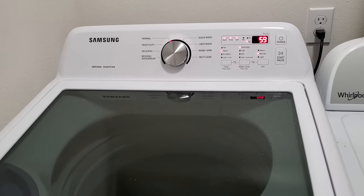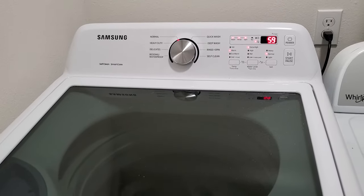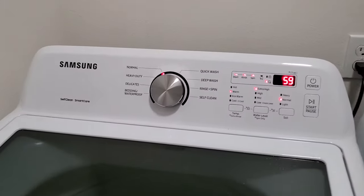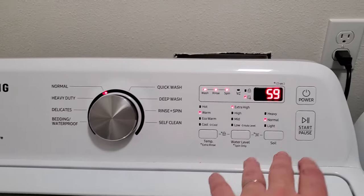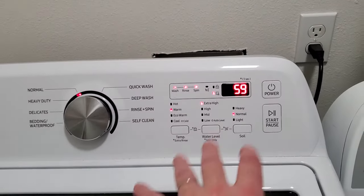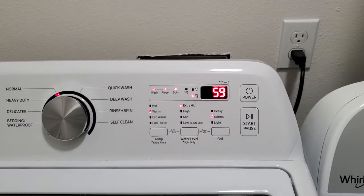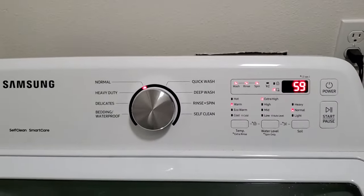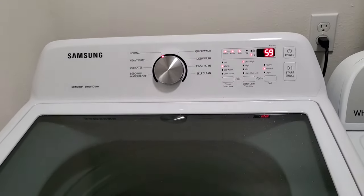My first like would have to be just the ease of use. The control panel is very easy to use — everything is right here with the dial and the buttons. It has actual physical buttons and not touch capacitive buttons, which is really nice. Very simple, very easy to use. That's my number one like.